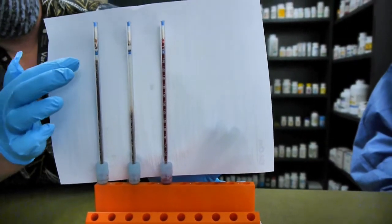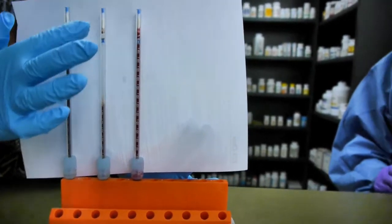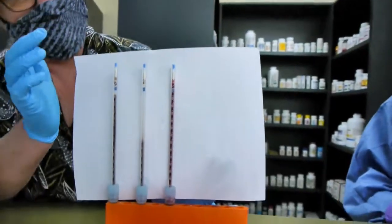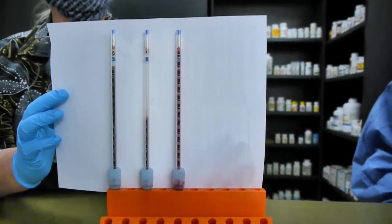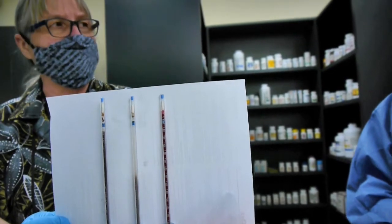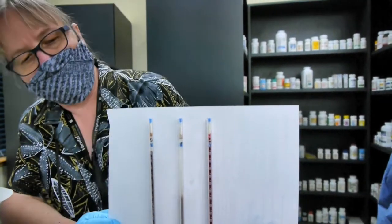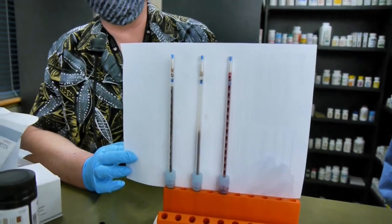Our normal control read approximately five, our abnormal control was about 68, and our patient was zero. We read and record those results. Because this is a manual method, we have to input the information into the electronic system so it can be reported. That's a simple example of how to perform a sed rate.